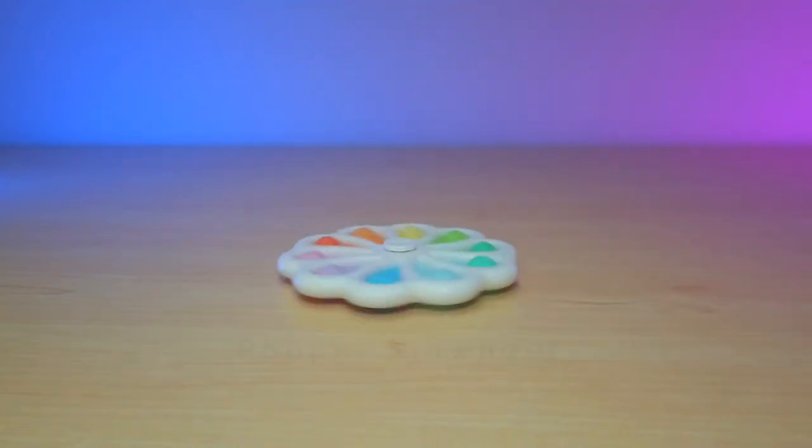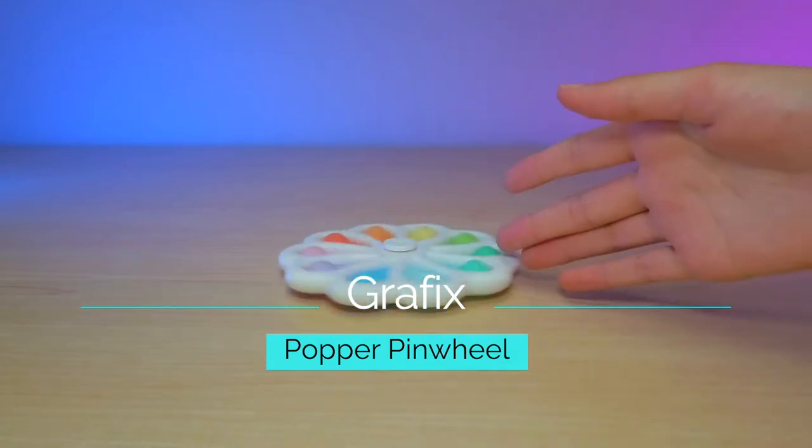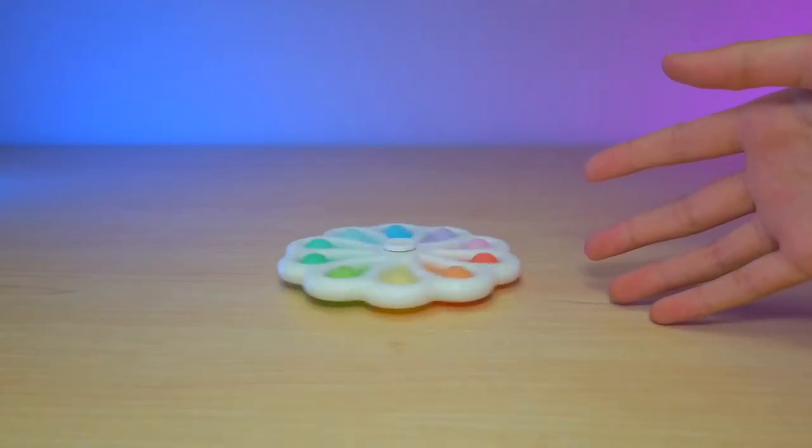Hi guys! Welcome back to TechRotour Reviews. Today I'm here with a Pauper Pinwheel.